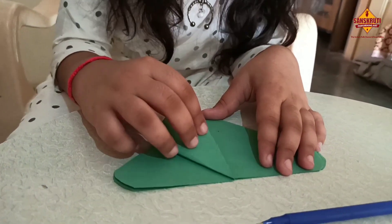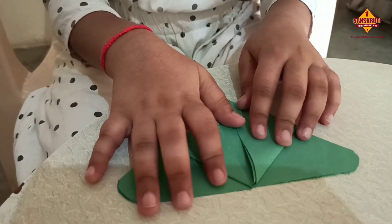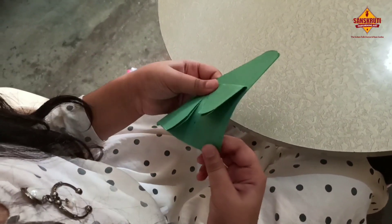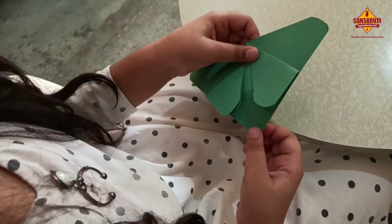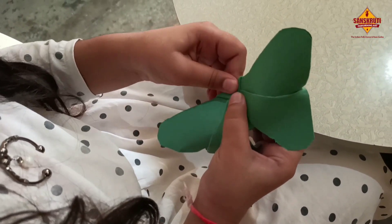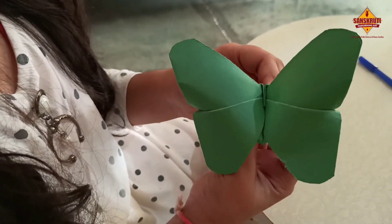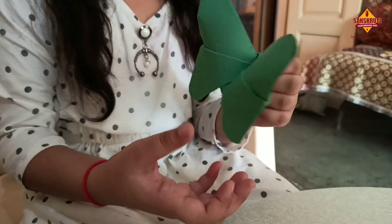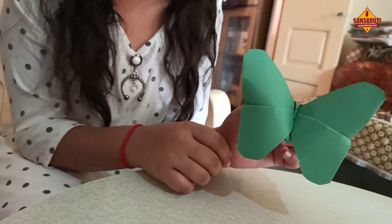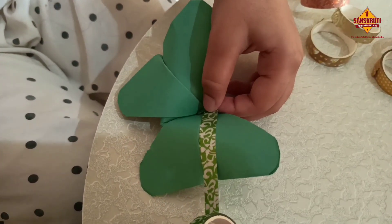Now fold. Now fold like this. Now fold like this. Step in. Now fold like this. Step in.